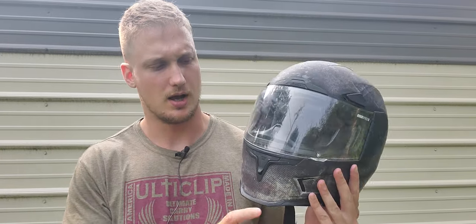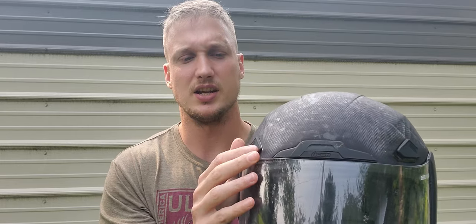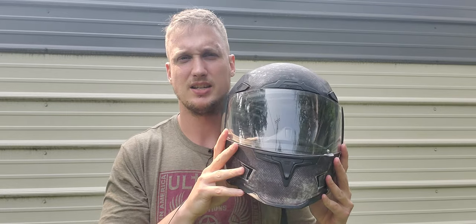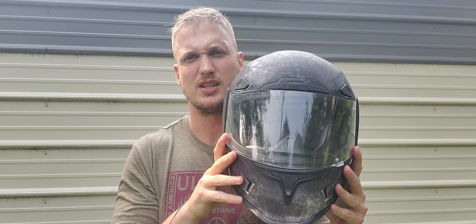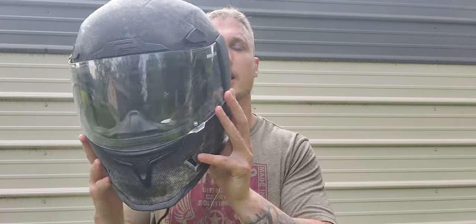You've got a chin vent here, a top vent here, and vents up here. They say this is designed to flow maximum air into the helmet in a leaned-over attack position — it's just marketing. This helmet flows best sitting straight up, looking straight on into the wind, just like every other helmet.